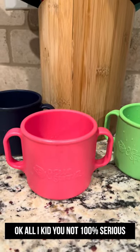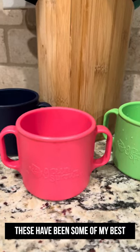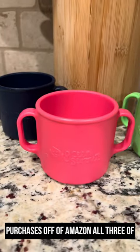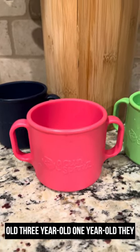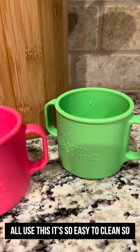Okay y'all, I kid you not, 100% serious — these have been some of my best purchases off of Amazon. All three of my kids still use this cup: my five-year-old, three-year-old, and one-year-old. They all use it, and it's so easy to clean.